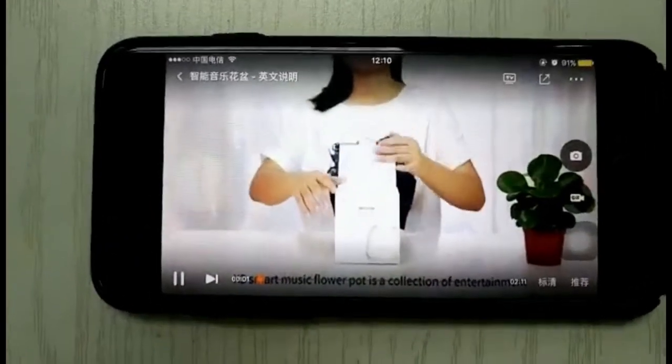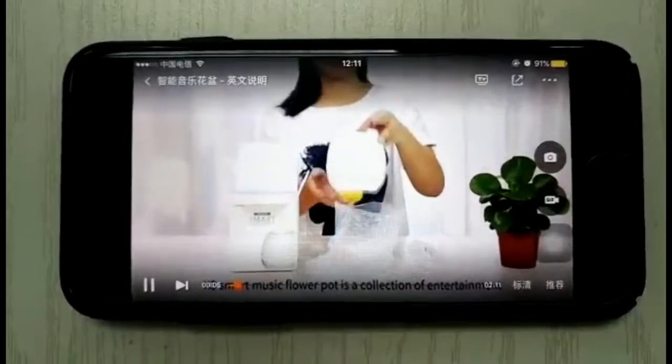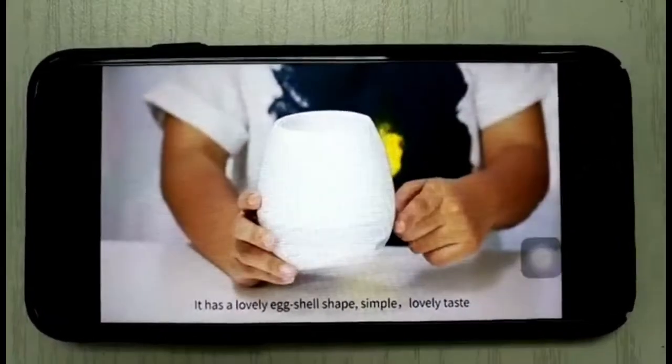K3 Smart Music Flower Pot is a collection of entertainment, music, and lighting functions in one small device. It has a lovely eggshell shape.